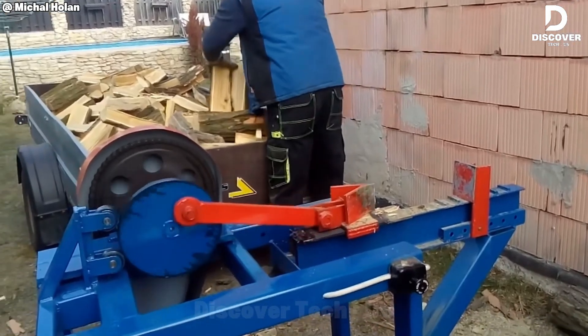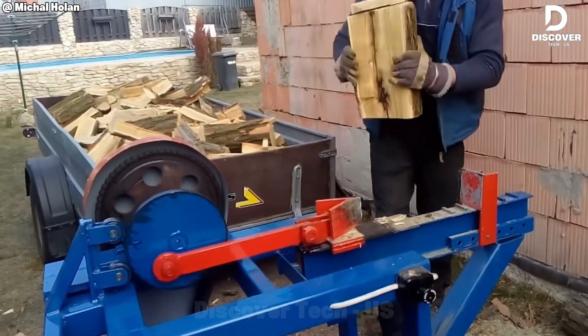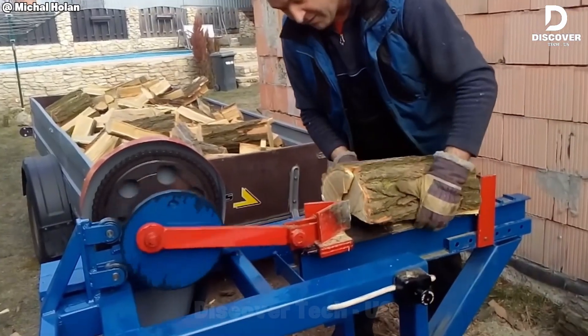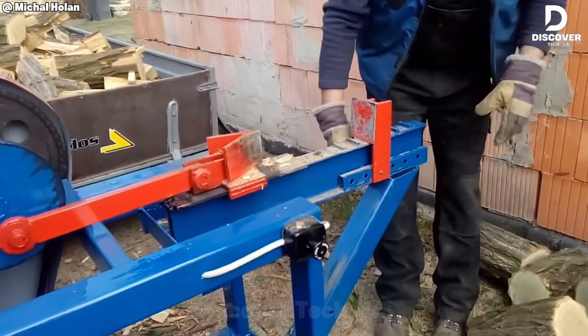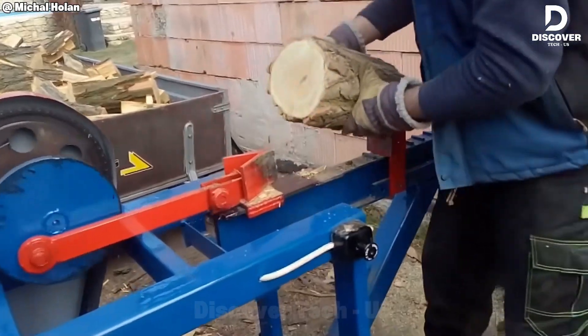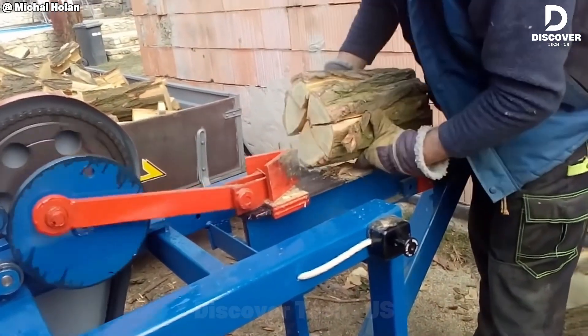This homemade wood splitter demonstrates a balance of engineering and practicality. Its reinforced frame and rotating splitting mechanism are designed for both efficiency and power, allowing it to process tough logs into firewood with minimal effort. Each push delivers a clean, consistent split, ensuring reliable performance.